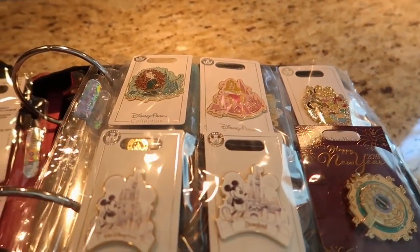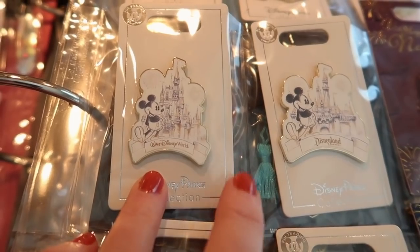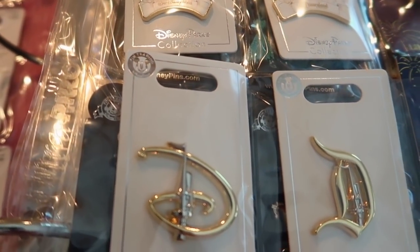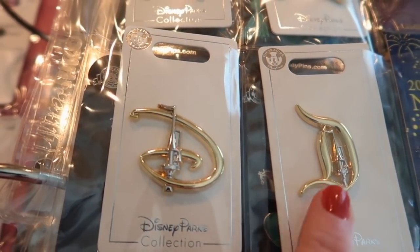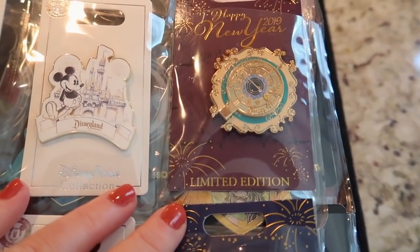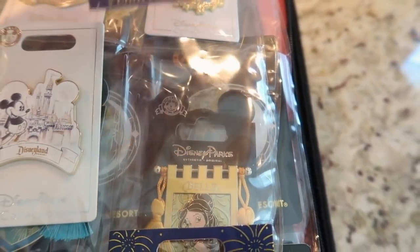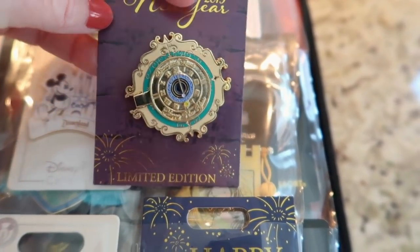And then I love this — it's the pin with all of the princesses on them. Isn't that just stunning? Love that. And then I have these pins that represent Disney World and then Disneyland. I just love the color scheme on those. I have the D's — here's the Disney World D, the Disneyland D. And then I also have the two New Year pins for this year. This is Disneyland, and y'all, it is stunning.